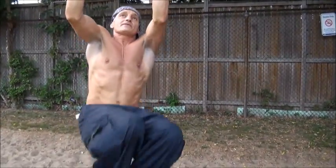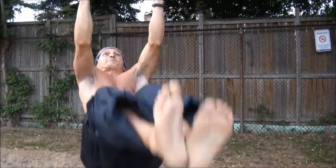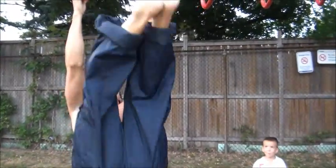One last move I like to do is twisting abs. I don't do abs very often — maybe once or twice a month — because I rely on heavy deadlifts and heavy squats to get my abs. For the twisting abs, you come up and twist each way, all the way. It's awesome for abs, but like I say, you don't have to do abs much if you do a lot of heavy squats and deadlifts, because that's the best thing for your core.